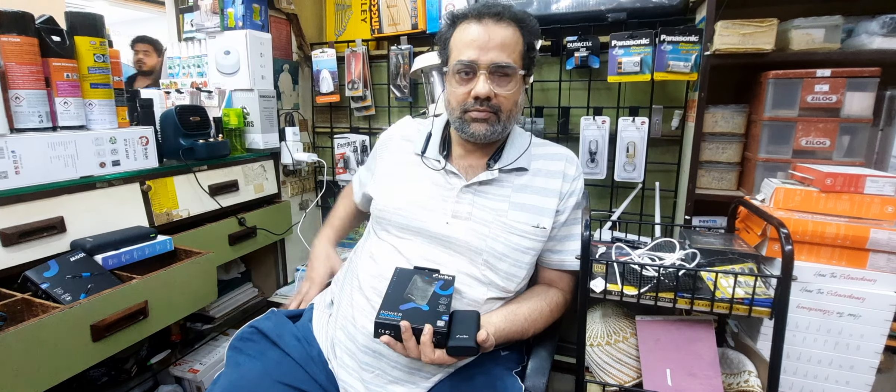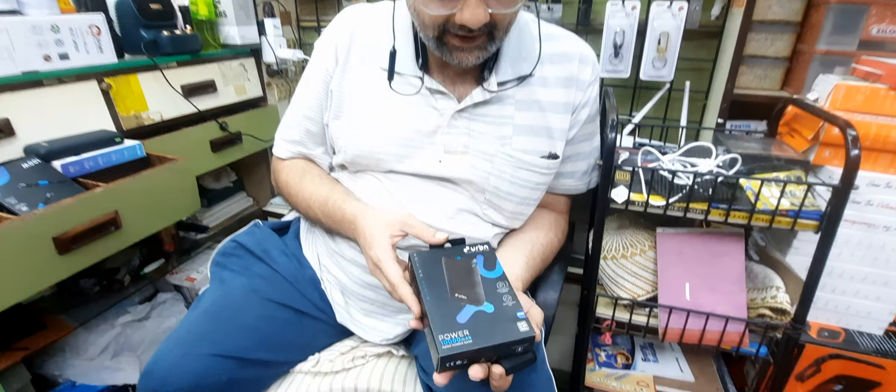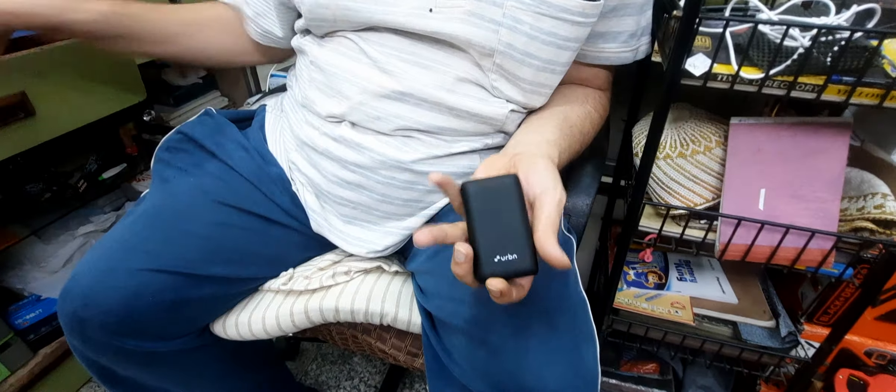Hello everyone, this is Mursadha. Please do sit back at leisure and enjoy my product videos. Please do like, share, subscribe, and comment to the channel. Presenting to you today is the Urban 10,000 mAh nano power bank.